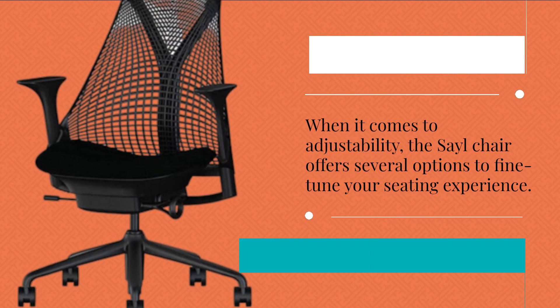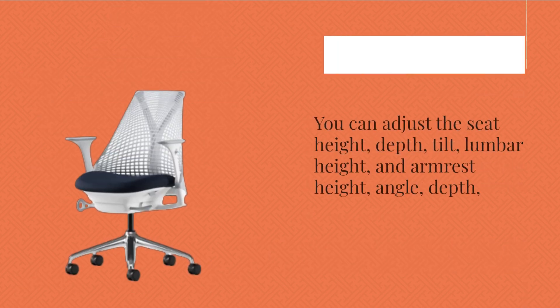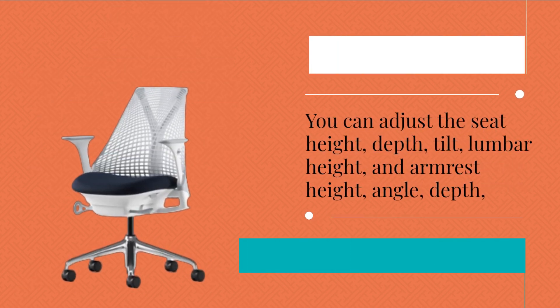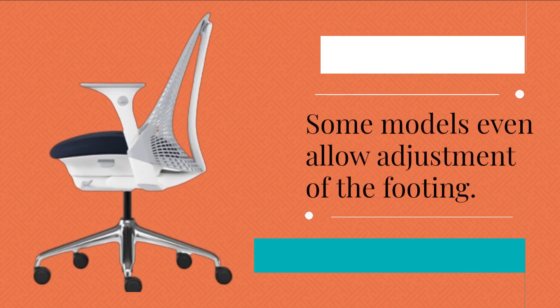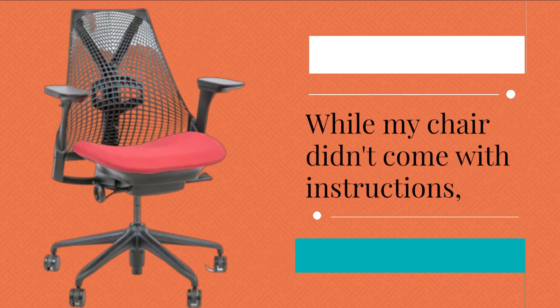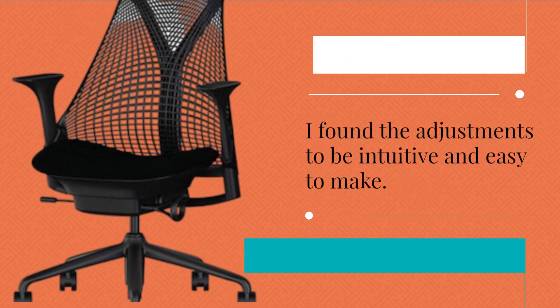When it comes to adjustability, the Sail Chair offers several options to fine-tune your seating experience. You can adjust the seat height, depth, tilt, lumbar height, and armrest height, angle, depth, and width if you opt for the model with armrests. Some models even allow adjustment of the footing. While my chair didn't come with instructions, I found the adjustments to be intuitive and easy to make.